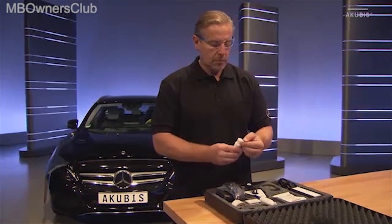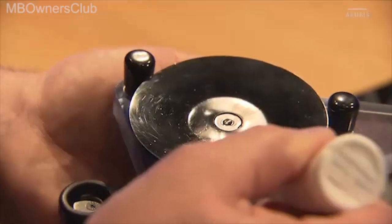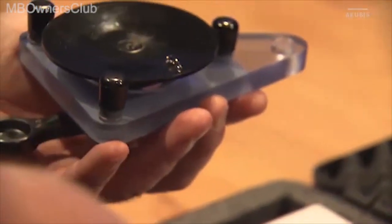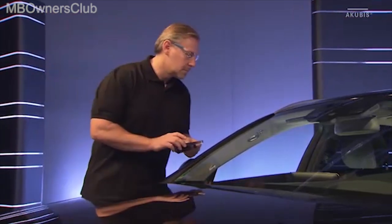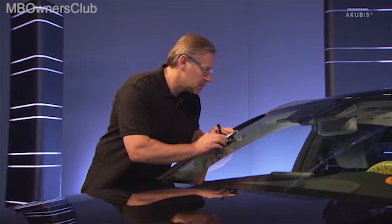Now it's time to use the tool holder. Coat the suction cup with vacuum gel. This allows you to move the tool holder on the front windscreen. Position the bore in the center above the damaged area. Correct the position of the tool holder if necessary.